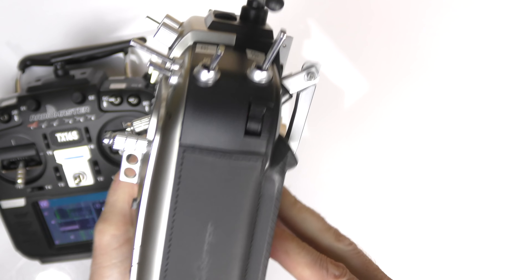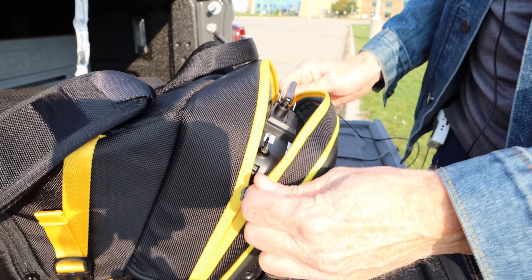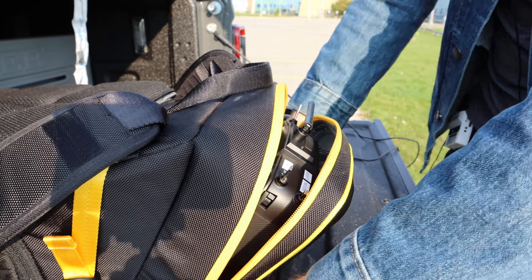Let me show you how the radio fits nicely in a bag now that the handle folds. This is my bag for all my drones, and the top section is where the radio goes — it's designed for a DJI radio. The old TX16S has a handle at the back and if you try to put it in, it does not fit and you can't close it up. But with the new model the handle collapses, and it fits in nicely and you can take it out easily.